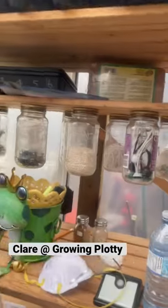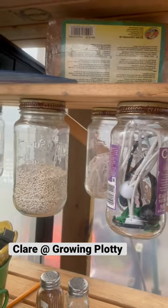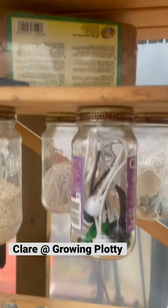Good morning. I don't know if you can hear it, but it's pouring rain. I just thought I'd show — Claire was doing a cleanup in her shed and she was talking about finding things to put her bits and bobs in. So this is the bits and bobs section.